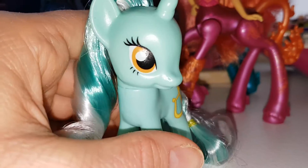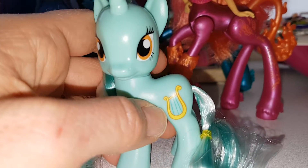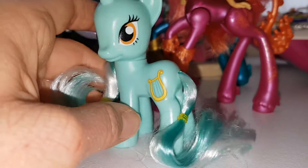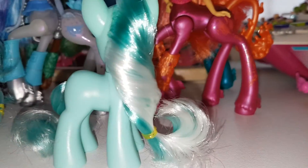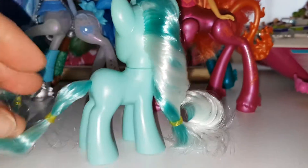She's got like a yellow-orange eyes and a beautiful mint green skin. There's her cutie mark and I love her hair colour — this hair is a lot nicer than the new one. It's mint green and white, and her tail's the same. She's really cute.